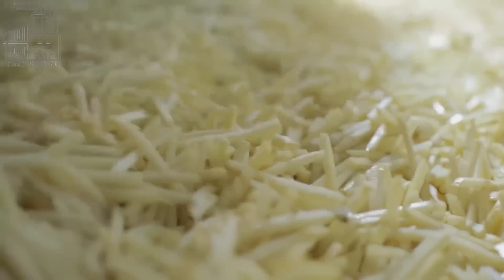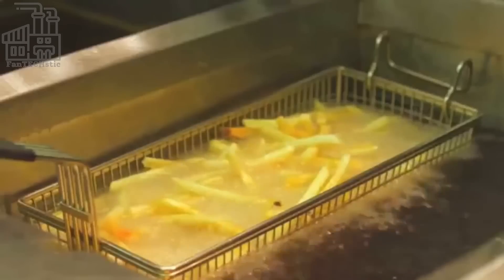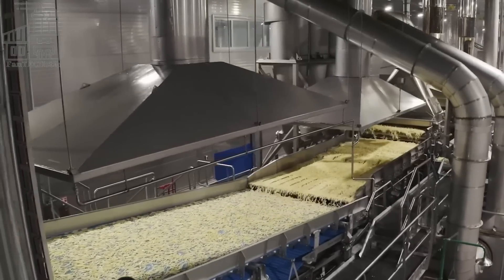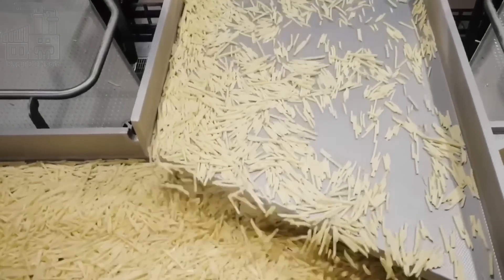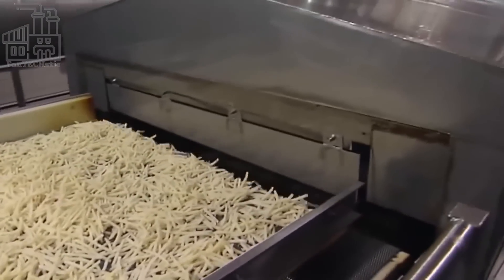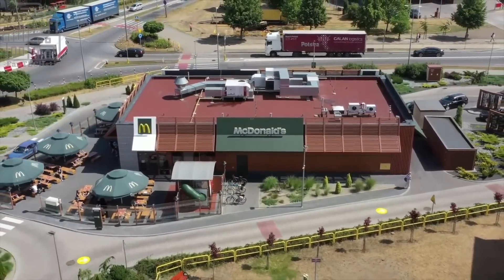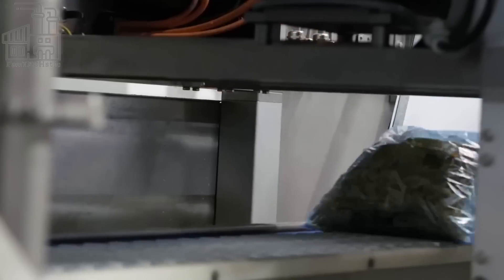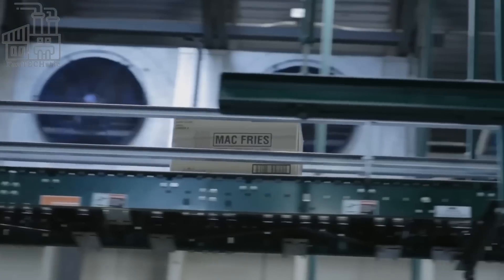When the fries are finished soaking, they are typically blanched or partially cooked in hot oil. This step helps to remove excess moisture from the fries, which can cause them to become soggy and greasy when fried. The blanching process also helps to firm up the fries and give them a crispy texture. Once blanched, the fries are cooled and stored until ready to be fried and served. They are packaged for shipping to McDonald's restaurants in large bags or boxes, stored frozen and packed with dry ice or other refrigerants, and sealed to prevent thawing or contamination during transport.